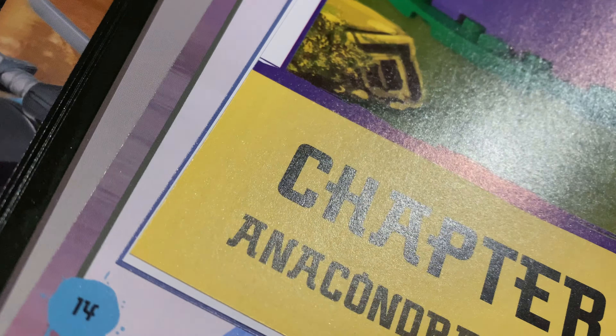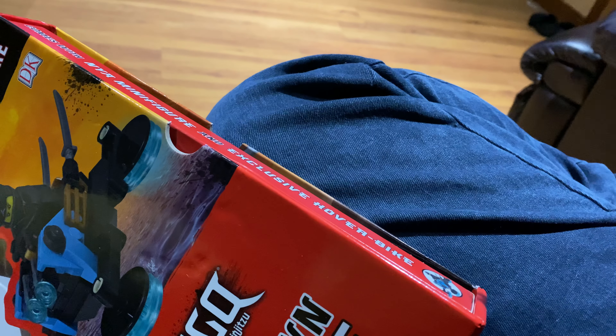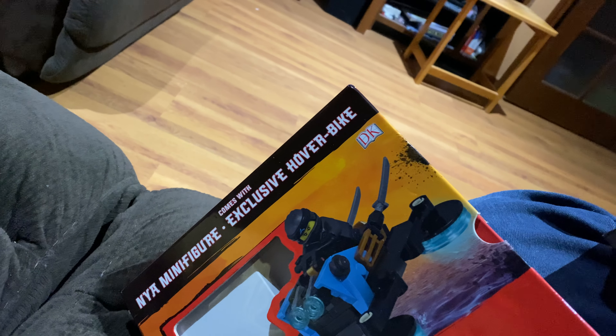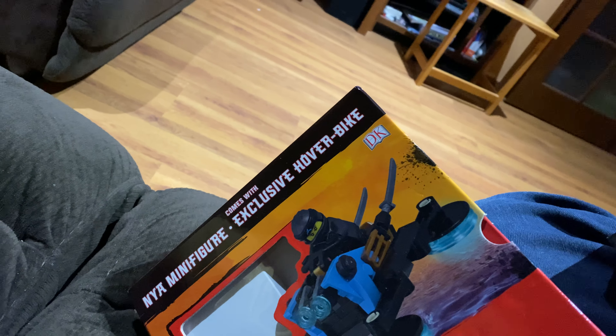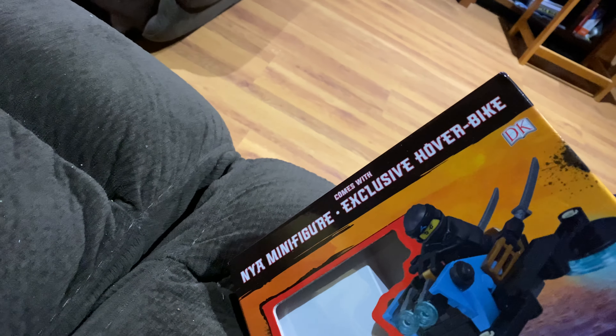So yeah, it's from DK Books - yeah, that's what it is. It's a nice book. 'Build Your Own Adventure' - I'll just put this back in the box to keep the book safe.